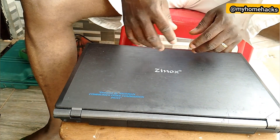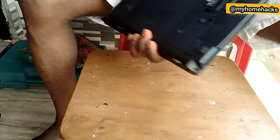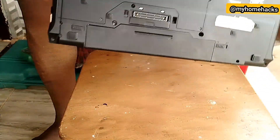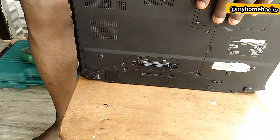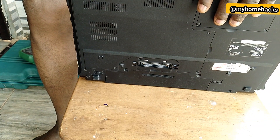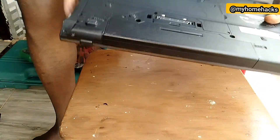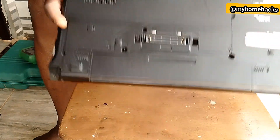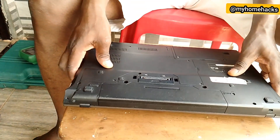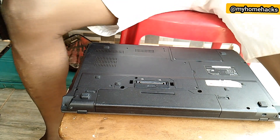Welcome to my channel. We want to learn how to change the CMOS battery on a laptop. This laptop does not retain the correct time and date any longer, so for that reason we need to change the CMOS battery. We have the new CMOS battery ready.